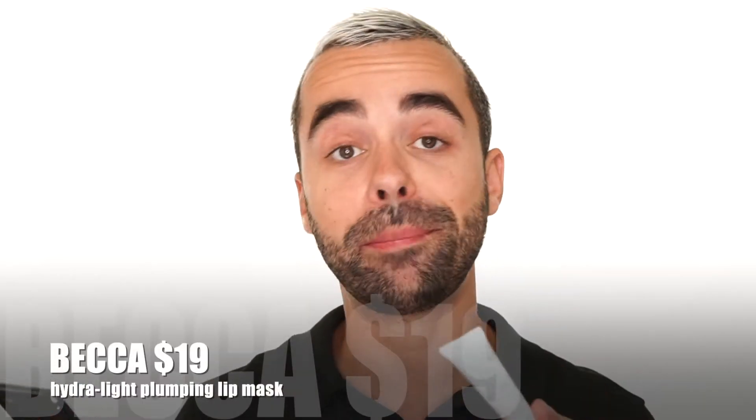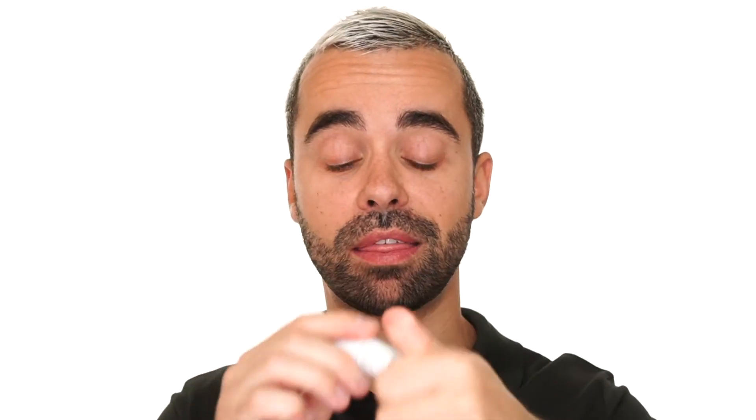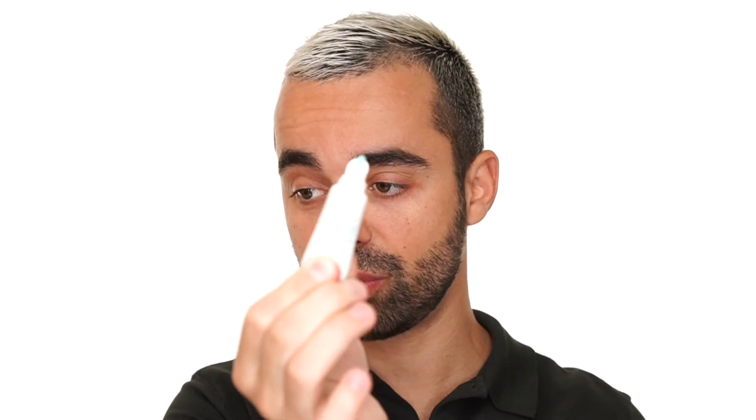I have the new Becca Hydro Light Plumping Lip Mask — it costs $19. The packaging looks simple plastic, nothing special, and it's like a Tiffany green color. I'll apply it on my lips. It smells so good — like gum. The consistency I like.